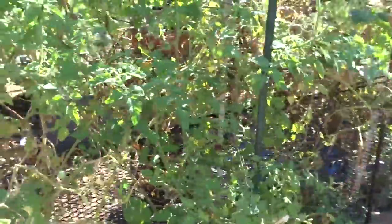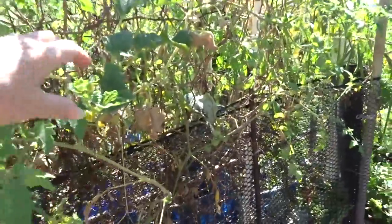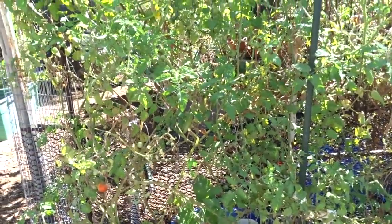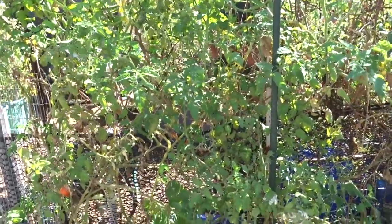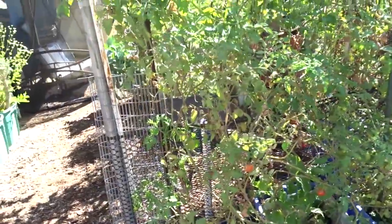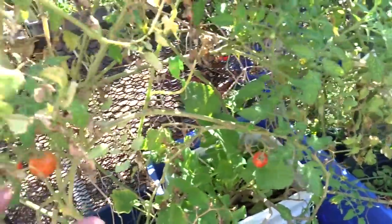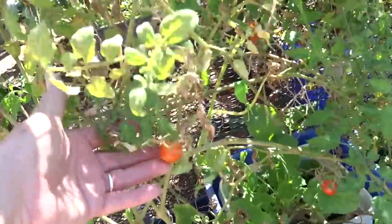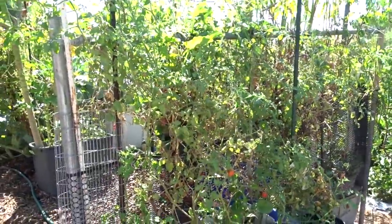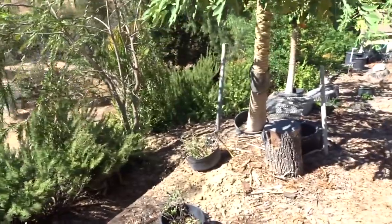As the cucumbers are dying back and there's still some - this is actually Korean melon coming from the other side - the tomatoes are taking over. This has happened all over my yard: as one thing dies back, something else takes over. This tomato plant will most likely go all through winter - that's my hope. They're little tiny tomatoes, which I like. That one already split - it's been on there too long. Gary picks and eats tomatoes constantly.